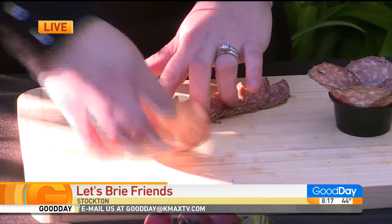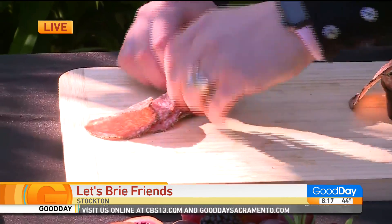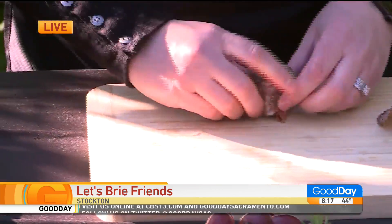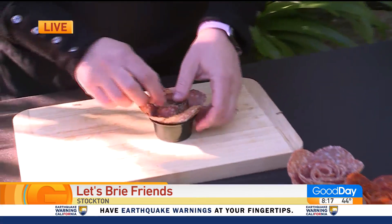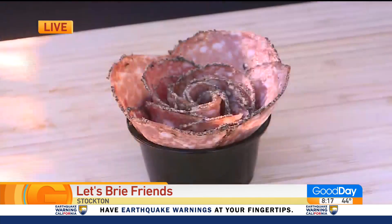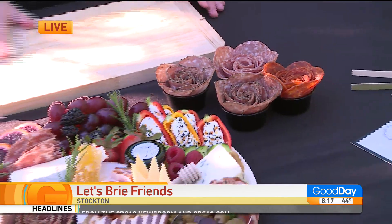Our director is so happy right now — he may have passed out! And then you're just going to roll these up. They're never going to look perfect, just like flowers. That looks pretty perfect! And then you're going to just stick it in there — wow, oh, I love that. Look at that. That's perfect. Salami rose — that's incredible! So it's just something fun that you can add to the board to give it a little flare.